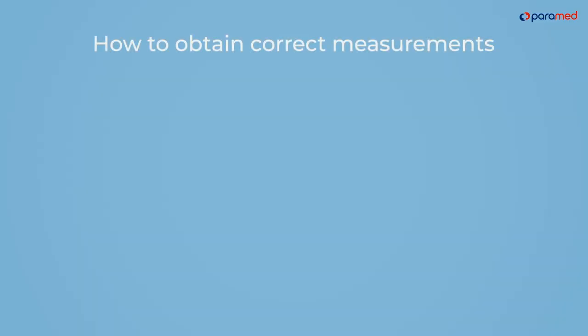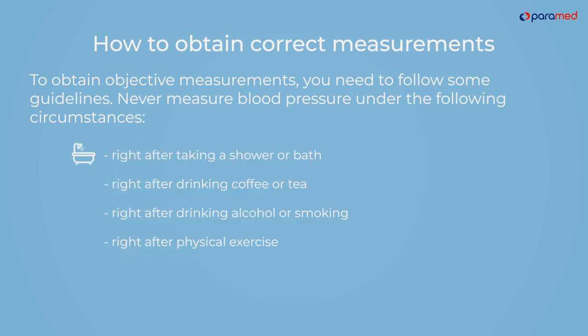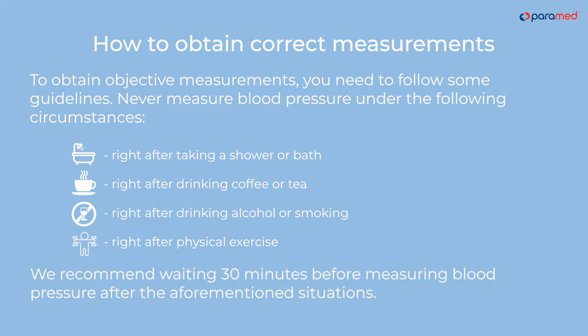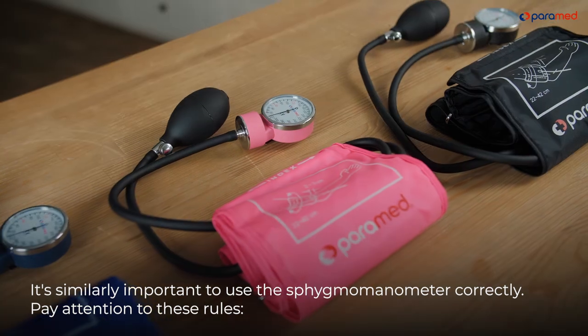How to obtain correct measurements. To obtain objective measurements, you need to follow some guidelines. Never measure blood pressure right after taking a shower or bath, right after drinking coffee or tea, right after drinking alcohol or smoking, or right after physical exercise. We recommend waiting 30 minutes before measuring blood pressure after the aforementioned situations.